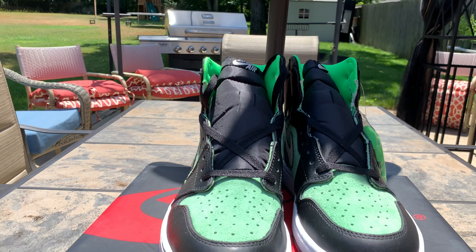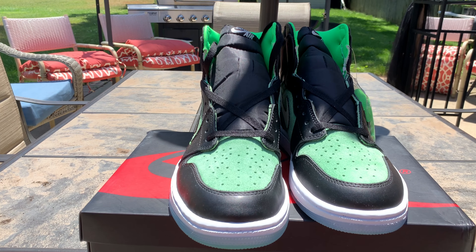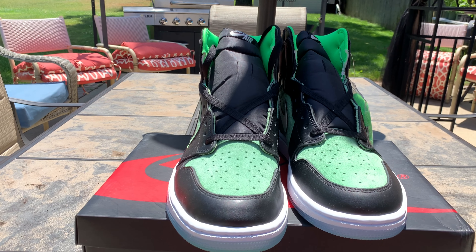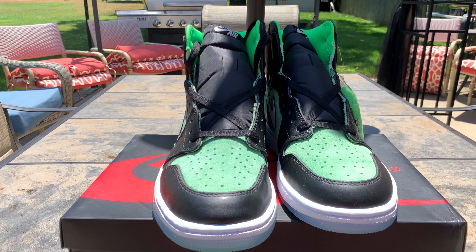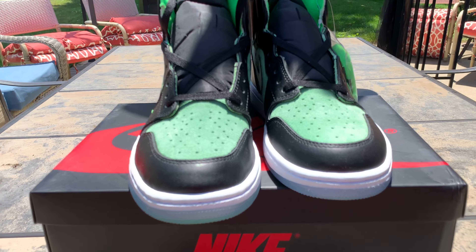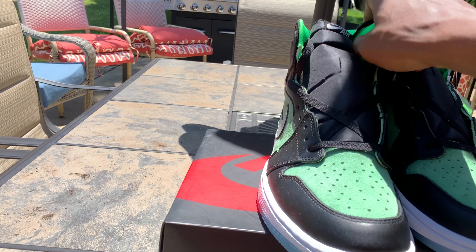I think these are more comfortable than Jordan 1s. The only thing is they're just cushion — I don't know if you're into cushion inside of your insoles. I think it's a go, and Jordan 1 you can't go wrong.